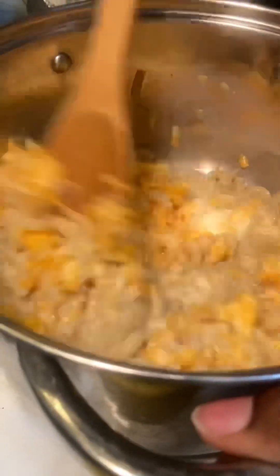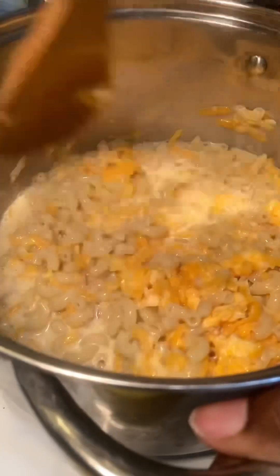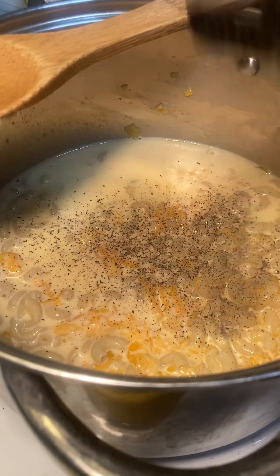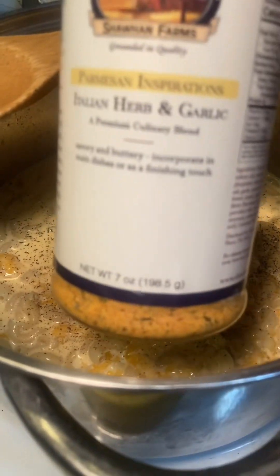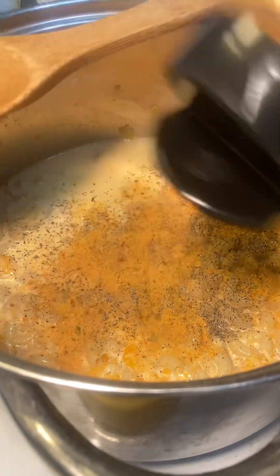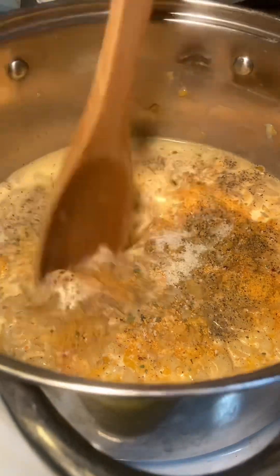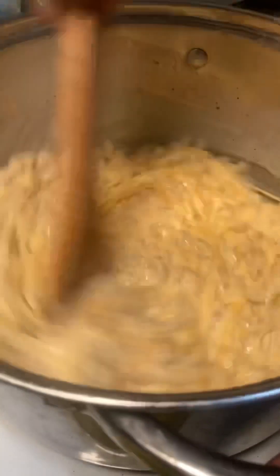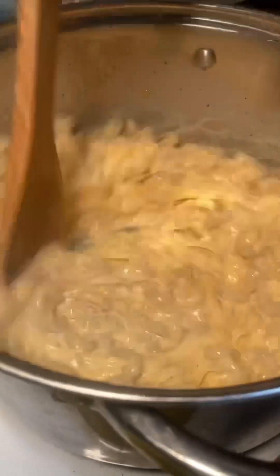I did my elbow noodles — I boiled those, one cup, and just followed the directions on the packet for the water. This packet is only going to make a small side dish, so don't think it's going to make a huge thing. I hit it with some black pepper, a little bit of Shawhan Farms Italian herb and garlic, and a little bit of garlic salt. You don't really have to put too much seasoning since the packet already has seasonings in it.